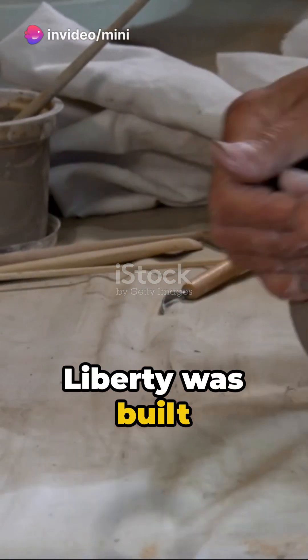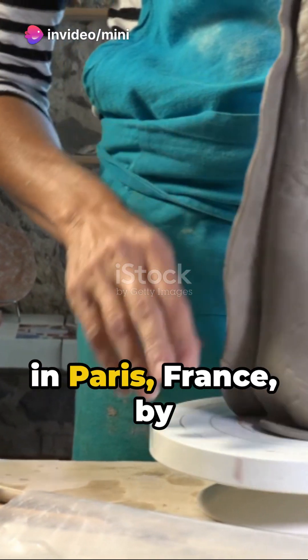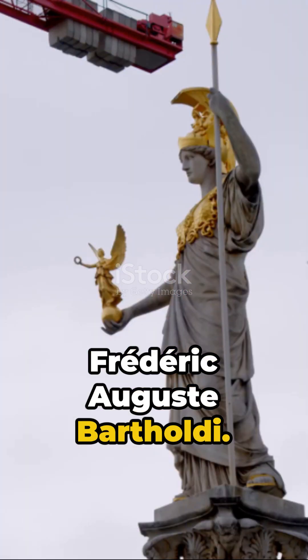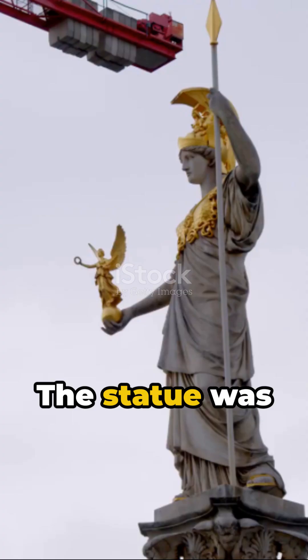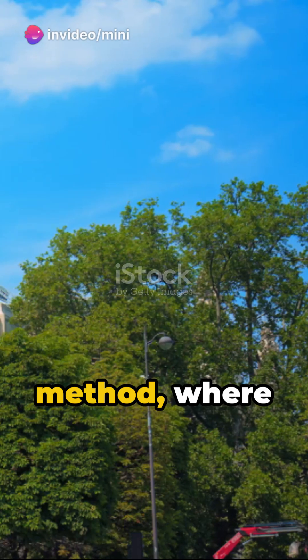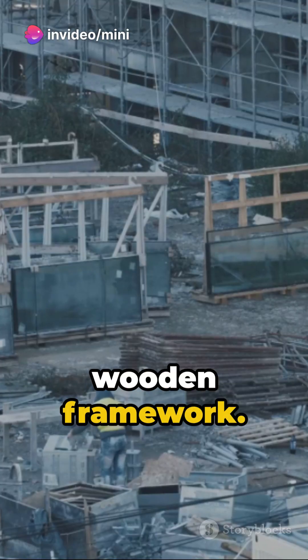The Statue of Liberty was built between 1881 and 1884 in Paris, France by French sculptor Frederick Auguste Bartholdi. The statue was constructed in pieces using the repousse method, where lightweight copper sheets were hammered onto a hollowed wooden framework.